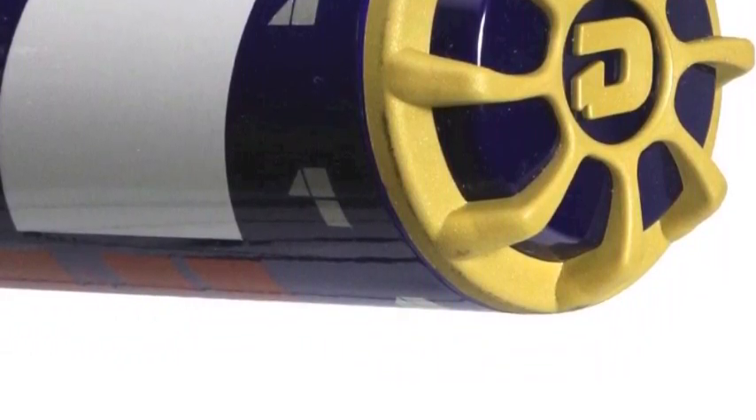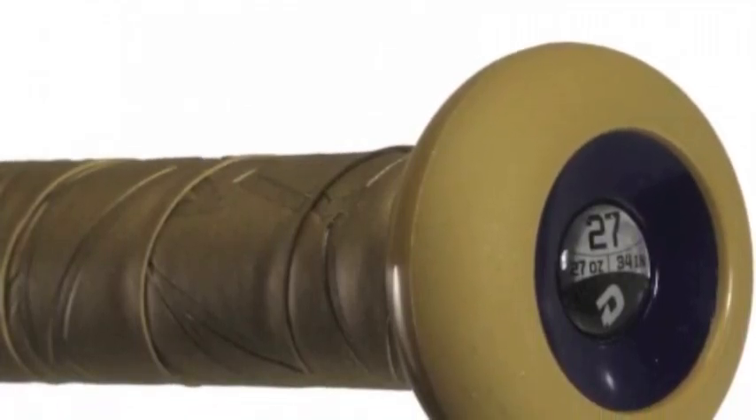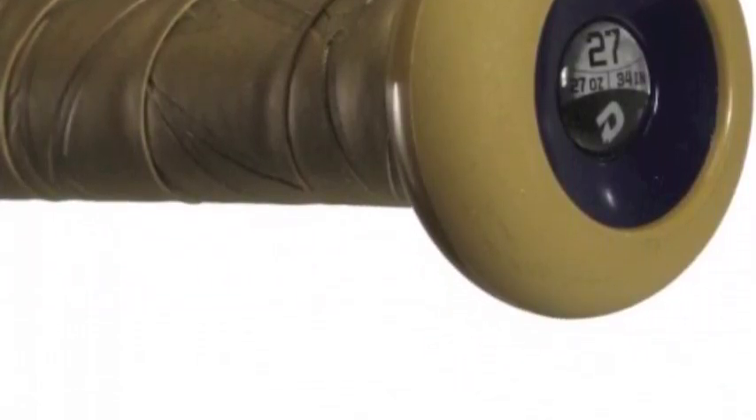Also, with the lightweight feel you will be able to swing through the zone quickly, allowing you to catch up to hard-throwing pitchers. Dominate the diamond with the DeMarini DX SNB 15 The One Senior Balanced Slow Pitch Bat.